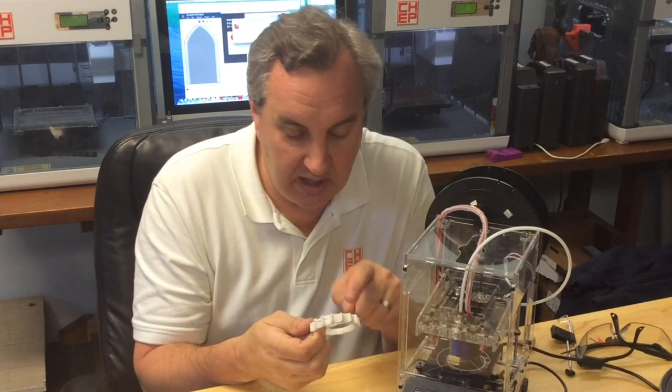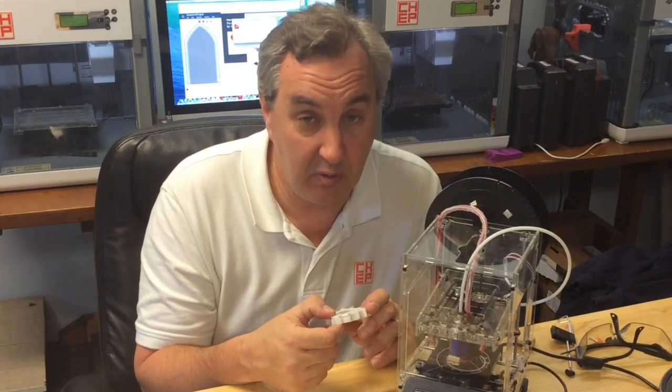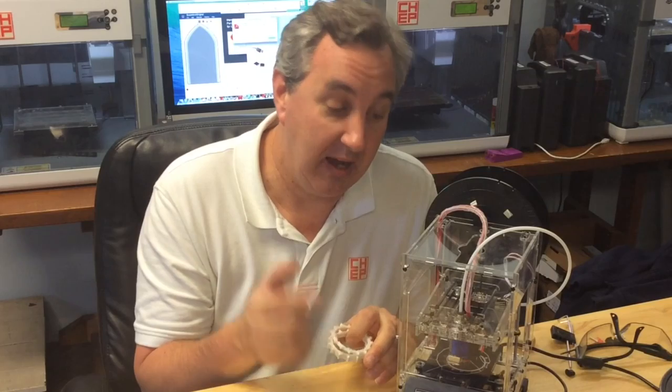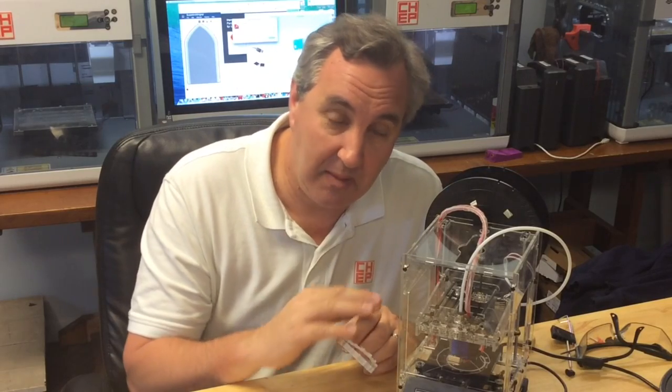I could see by looking at it and by the way it was flowing that the nozzle was probably blocked. So I took it apart and found out yes — the nozzle was blocked inside the hotend. I filmed all that and I'll make it a separate video.